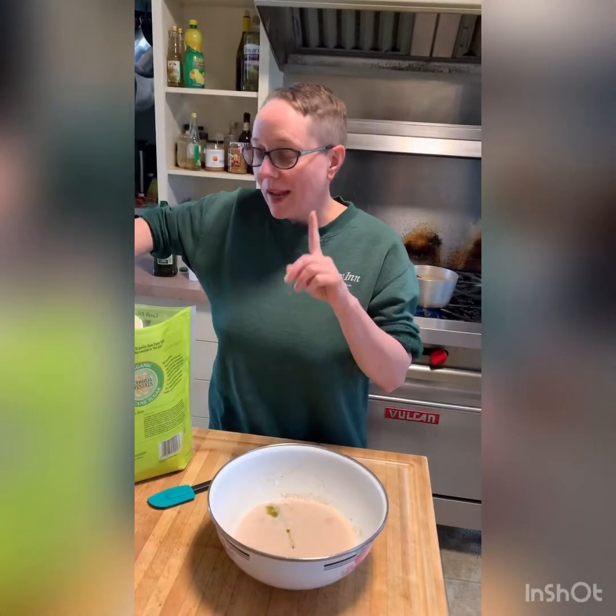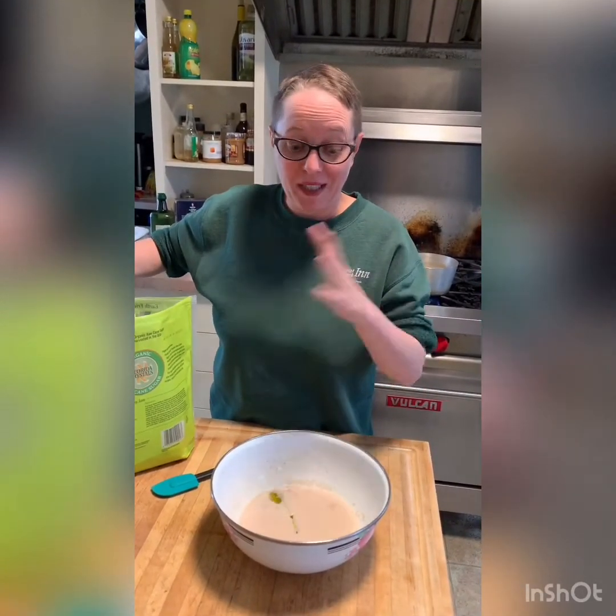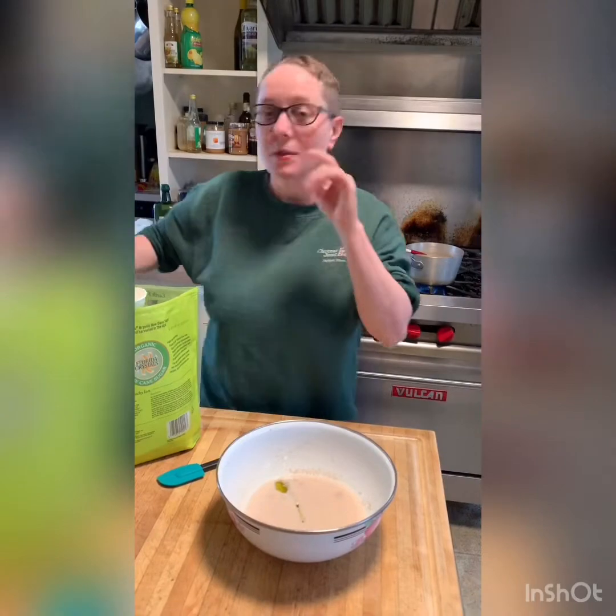Baking is an exact science, generally speaking, unless you're dealing with yeast. Yeast is fickle and it's completely unique every time, so you really have to have a feel for the bread and just pay attention to how it feels. You have to be fairly particular with it, but not the way you have to be with a quick bread.